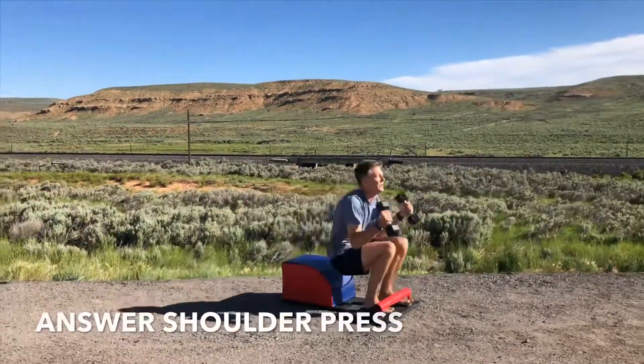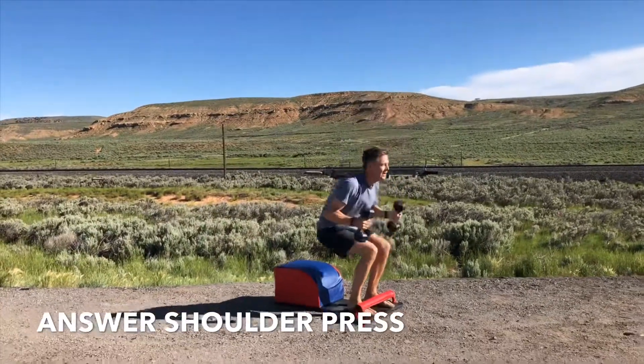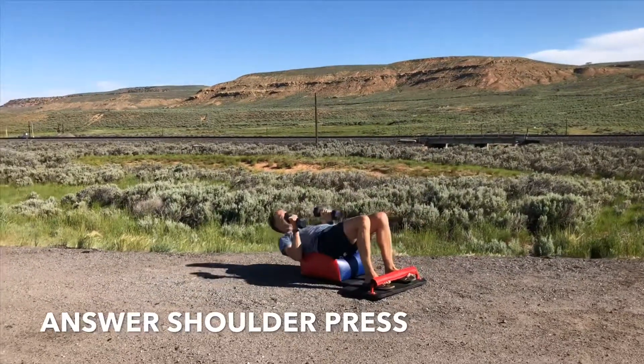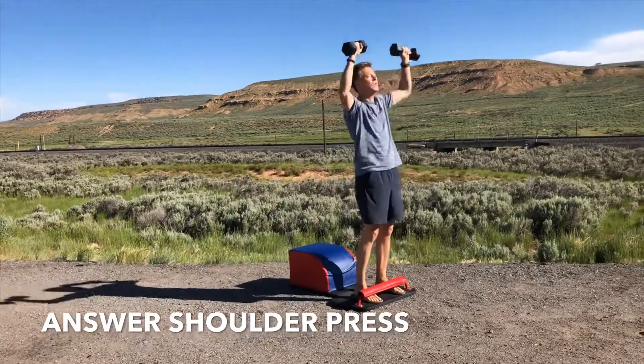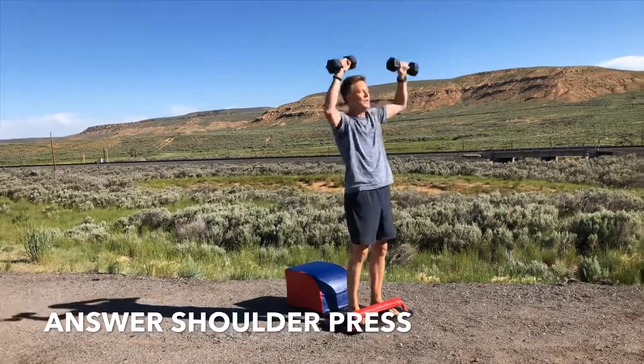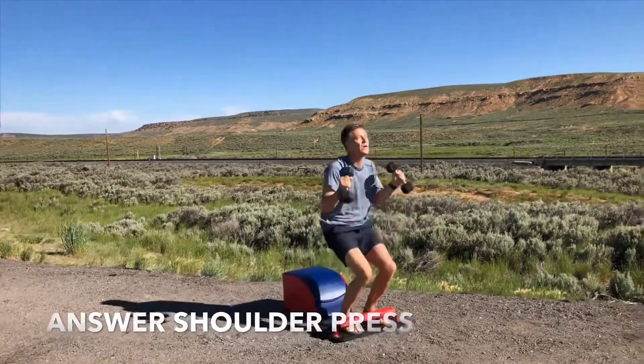Let's move into our final set of answer shoulder press. Inhale down, get that full sit up in. Exhale, stand up for greatness, getting that shoulder press at the top. Reach high for your wants, for your needs, for your desires, and grab them and bring them down to you. Inhaling and exhaling.